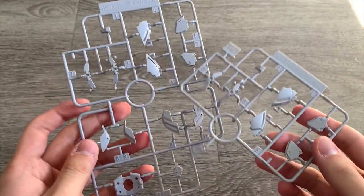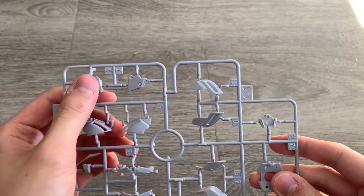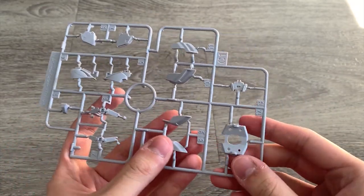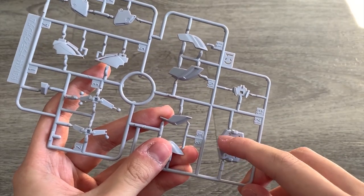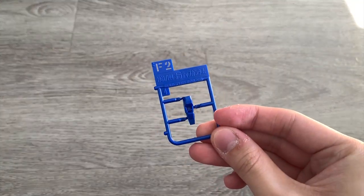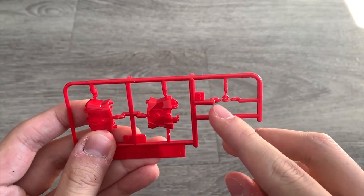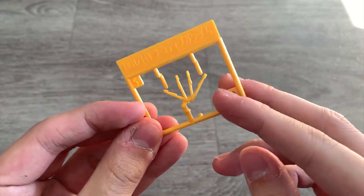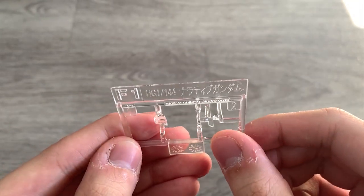Then we have C1 and C2 parts — they are exactly the same, so I'll just take one as a demonstration. C1 right here: we can see the shoulder part, the waist part, the legs part, and the feet part. Then we have what I believe is the torso, and the head part right here as well. We have an F2 part — this is the cockpit core fighter. We have an E1 Runner — this is the torso. E2 Runner with the antenna. F1 Runner contains the window of the core fighter and the head part as well.